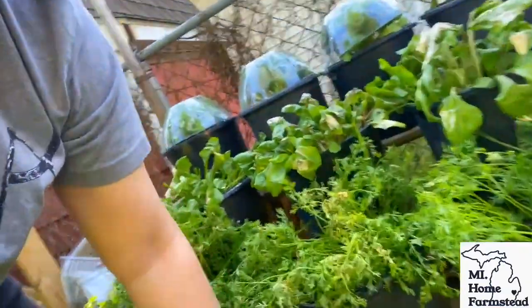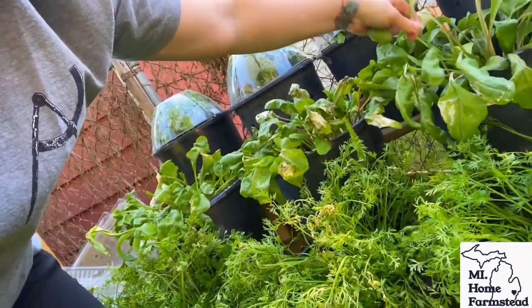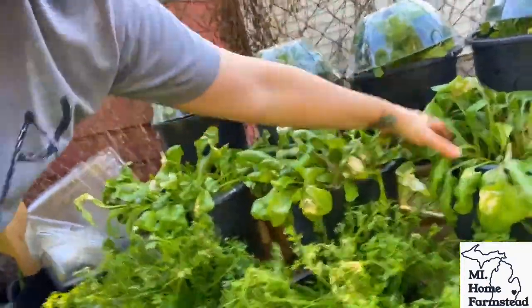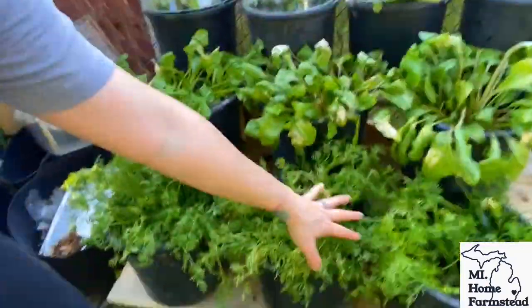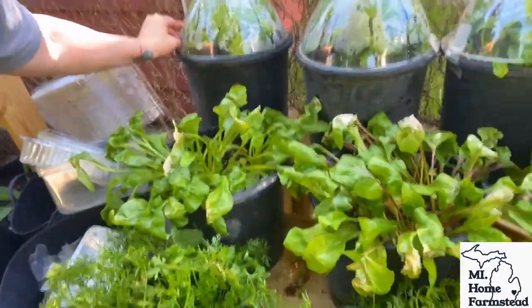I am currently injured — I tore two tendons in my foot, so it is ugly and disgusting. But there are all of our carrots and here are all of our golden beets up here.